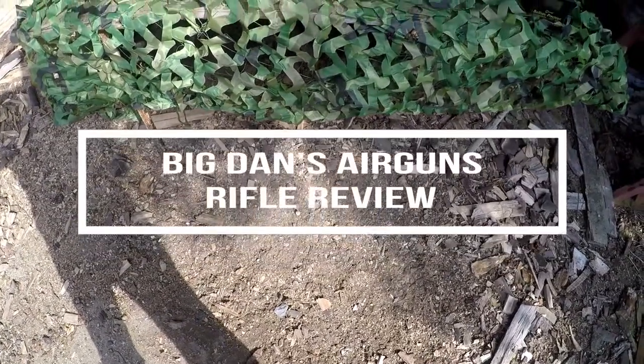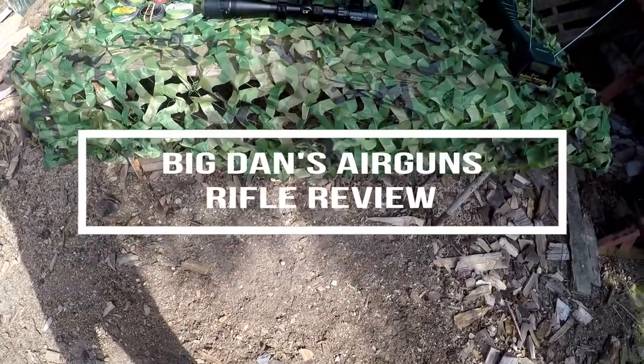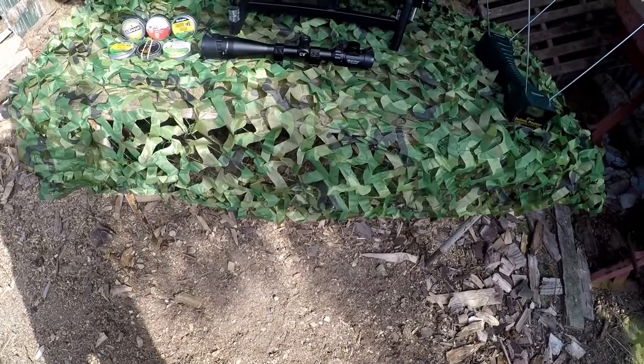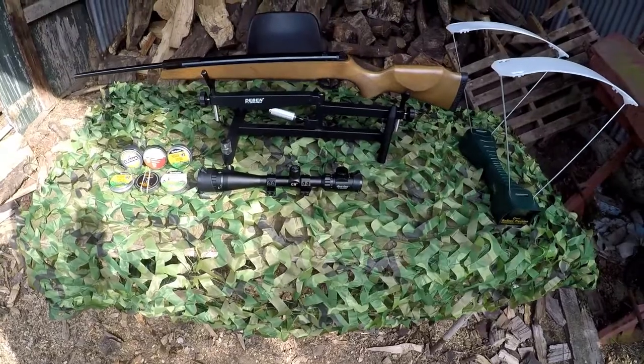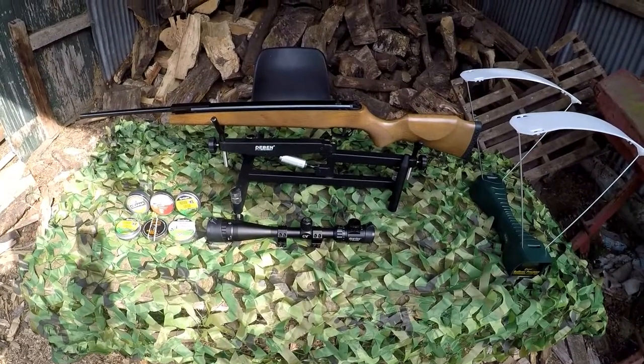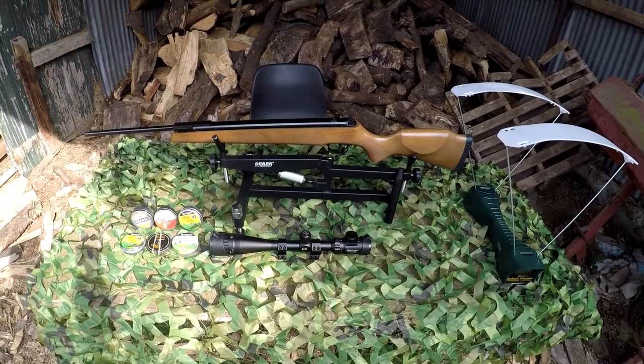Welcome to Big Dan's Airgun Review Channel. Today we'll be looking at a break barrel from Millbro that's aimed at hunters looking for a rifle on a budget. Let's see what this 150lb Millbro Tracker Hunter can do in a Big Dan's Mega Test.